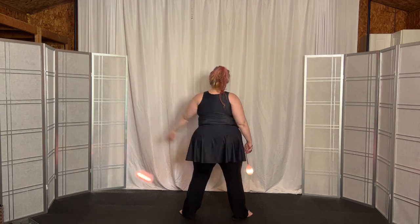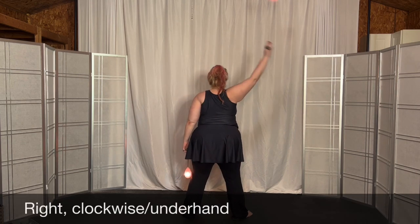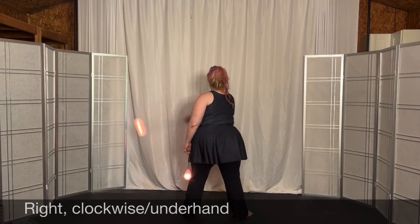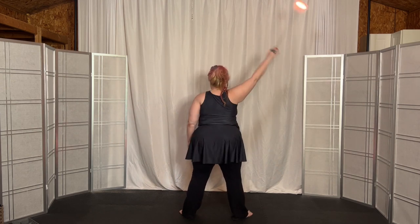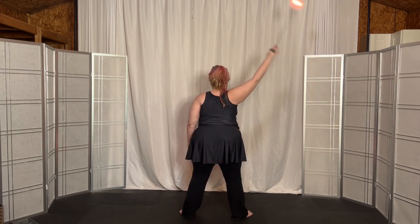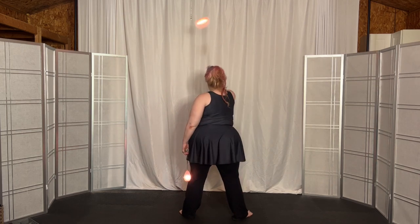14, 15. Now clockwise and underhand with the right hand. Go up — extending to the right, across the body: 1, 2, 3, 4, 5, 6, 7, 8, 9, 10. Five more: 11, 12, 13, 14...